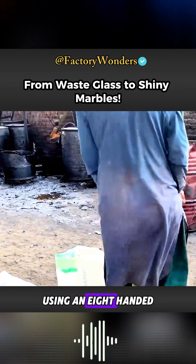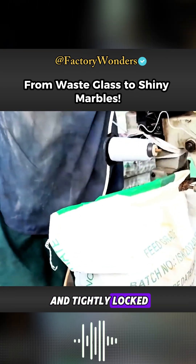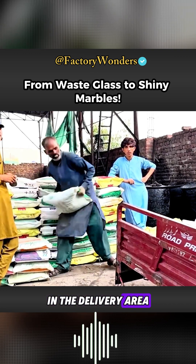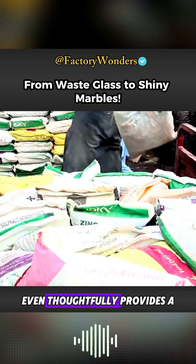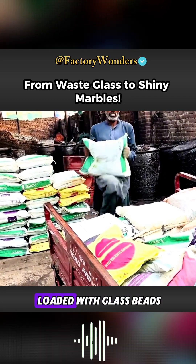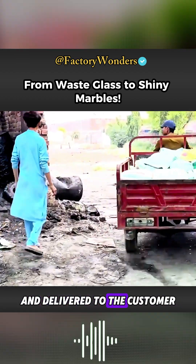Then, using a precision-guided sealing machine, the bag is quickly and tightly sealed. The customer's tricycle is already waiting in the delivery area. The workshop thoughtfully provides a free handling service until the tricycle is fully loaded with glass beads, at which point it will be immediately dispatched and delivered to the customer.